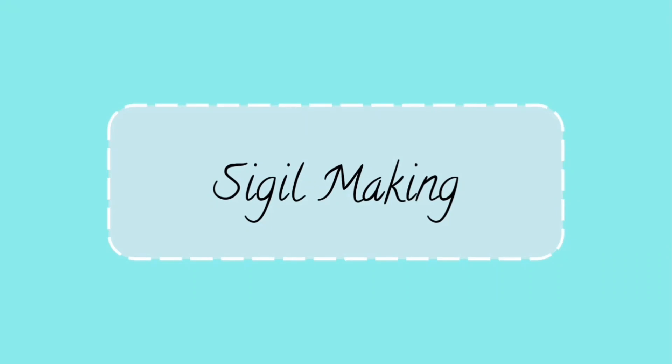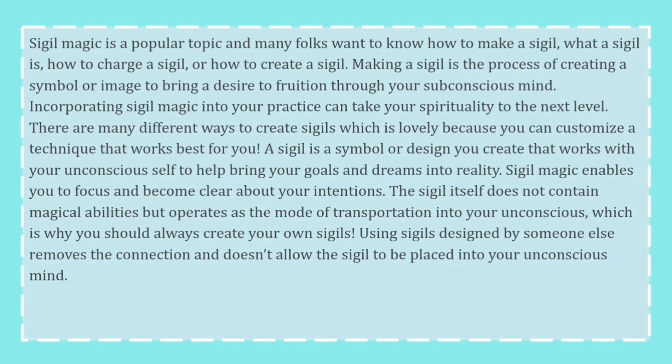Hello everyone, today I'll be talking to you about sigil making. Sigil magic is a popular topic, and many folks want to know how to make a sigil, what a sigil is, how to charge a sigil, or how to create a sigil.